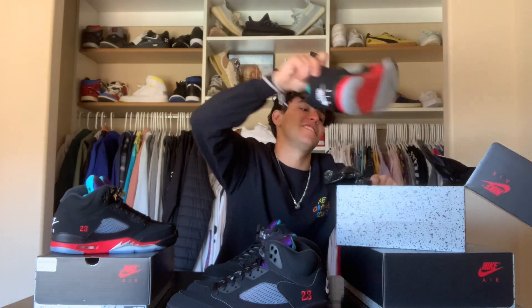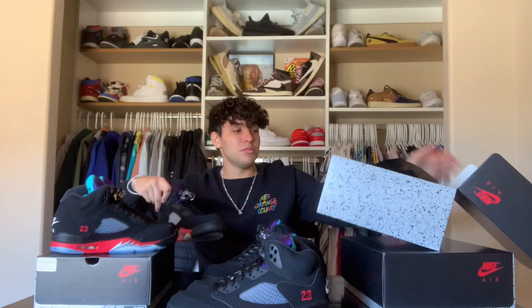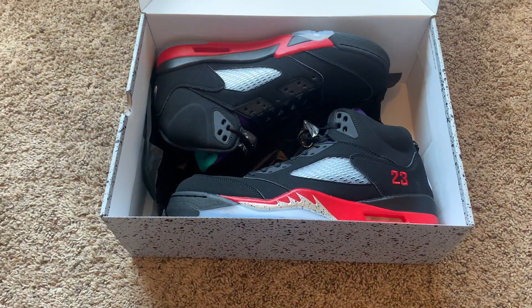Nice Jordan Retro OG box right there — subtle details around the shoe box, but overall it's just another clean Jordan box. I got so many pairs of these, oh my gosh. Alright, let's get into the materials of the shoe.